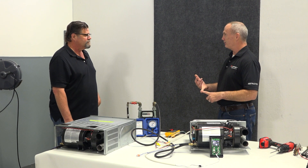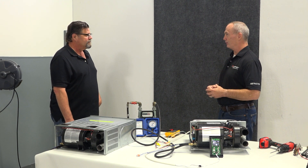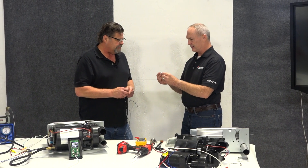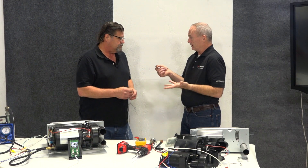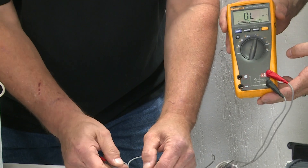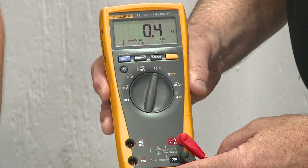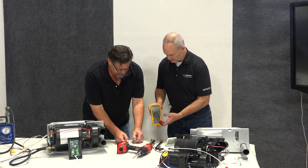Let's take a look at the continuity through a limit switch and a sail switch to make sure we understand what we're looking at. So this is the bimetallic thermal device. It's normally closed so we should have continuity. Reading 0.3, 0.4 — that's got continuity. So there's no resistance, or very, very little resistance through that.